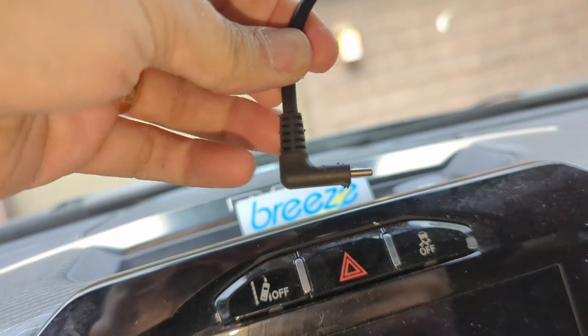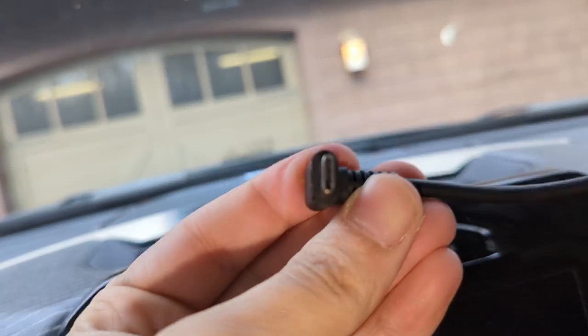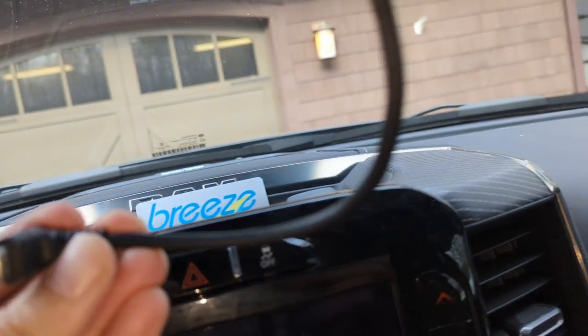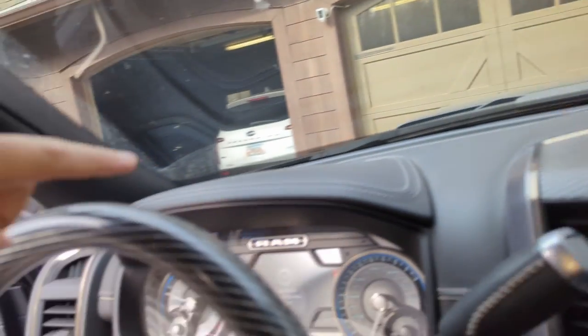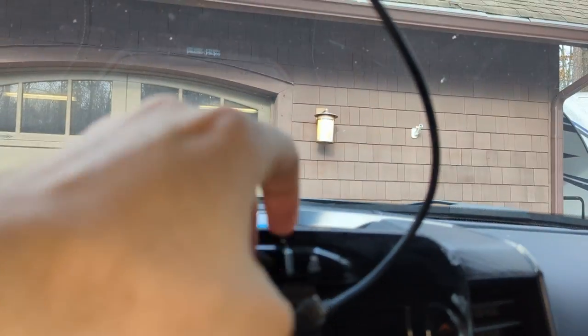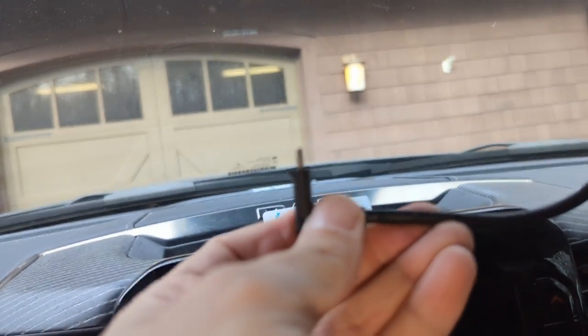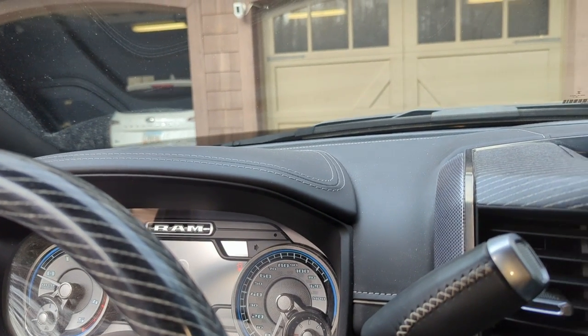This is the 90-degree cable I was complaining about not having - it's fantastic. When you plug it into the back of the Comma, the wire goes to the right and out, completely out of the way of the camera. I already tested the straight cable on the Kia and the wire was blocking the camera. Bad cable. I'm going to email Comma to see if they'll stop shipping that one.